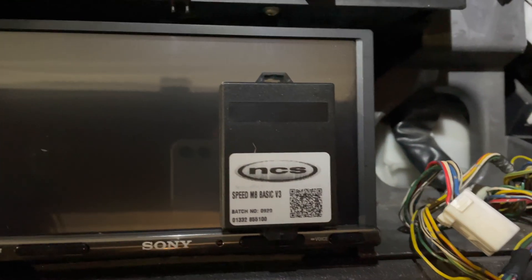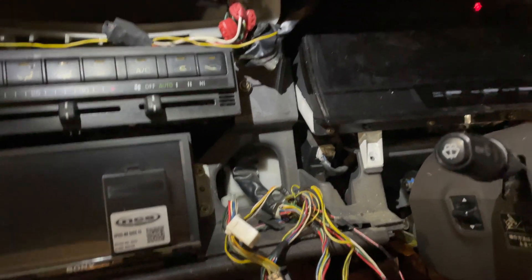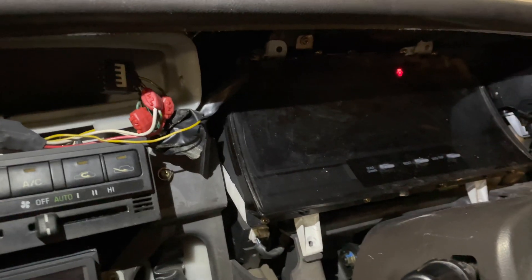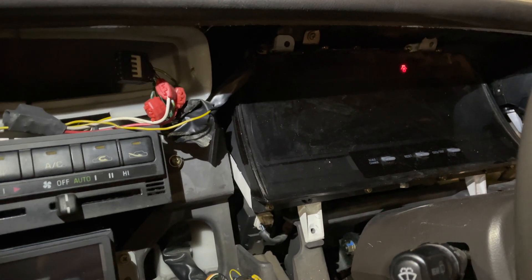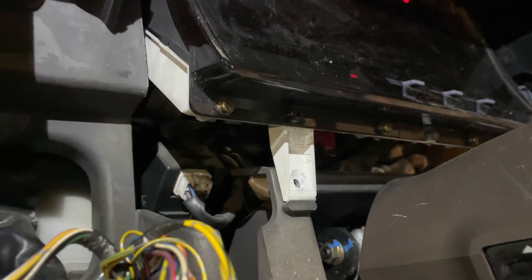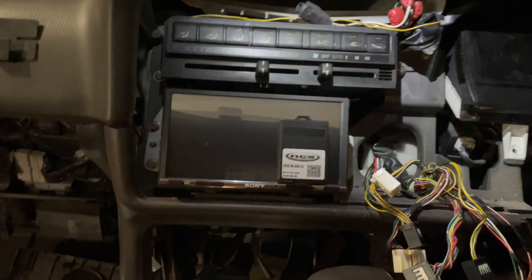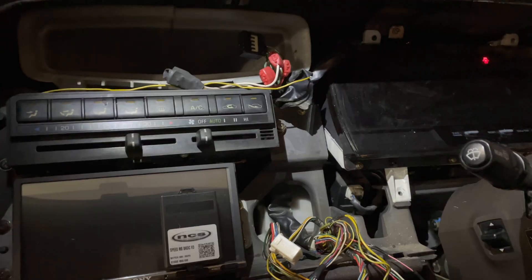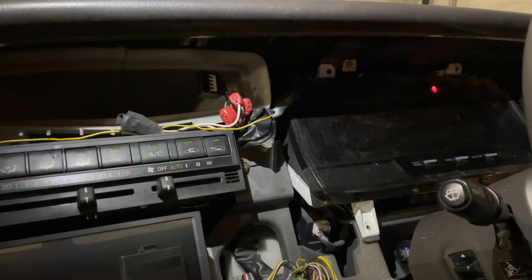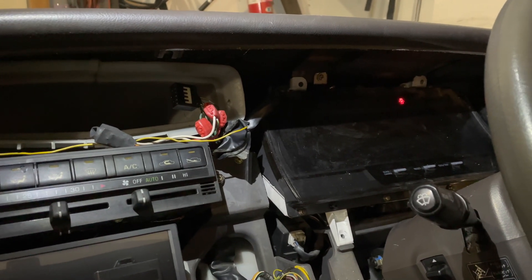I'm going to install this device that should convert kilometers to miles per hour. I'm going to take out the gauge cluster — it only has four screws holding it in and then four plugs that are really annoying to get to. I'll cover removing the rest of it in another video where I install the radio, but for now let's get started.